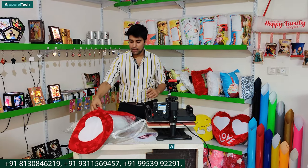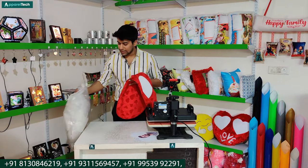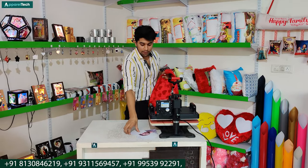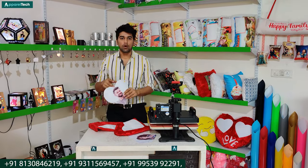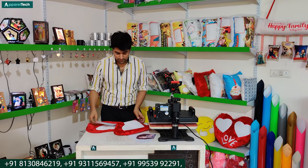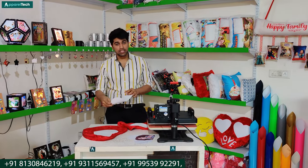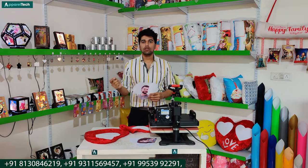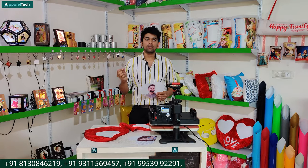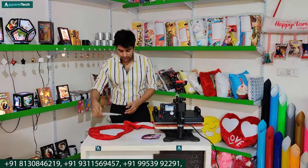We will start the work of printing. For printing, we have already prepared templates. You can easily find templates. If you take a product from Apparentex, you will get a template from Apparentex. We will do this with couple cushions. As you want to print from the template, we have already told you in the video. If you want to know how to do it, you can contact the salesman from Apparentex and he will also guide you.